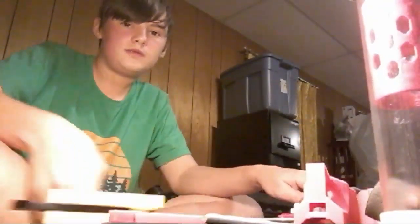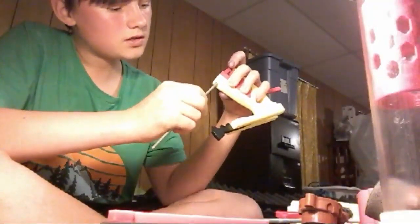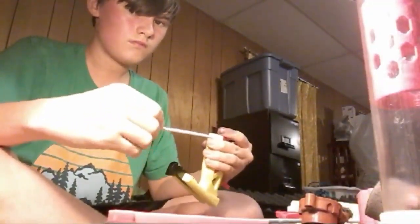There we go — this trigger pull just feels really nice. That really honestly wasn't too bad. Two people left — who's still with me? Who's still watching? There we go. That looks a little better. Got that installed. So it really wasn't bad either.